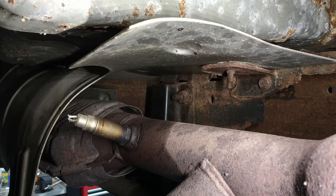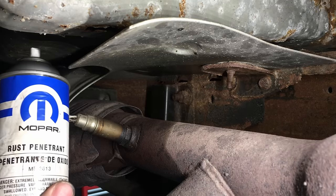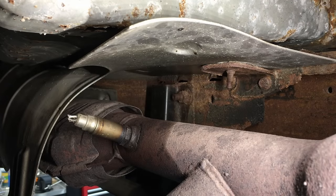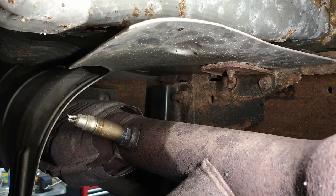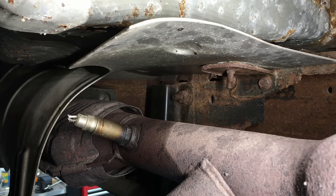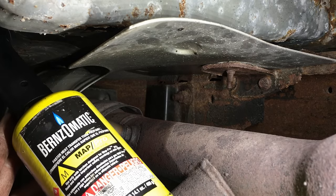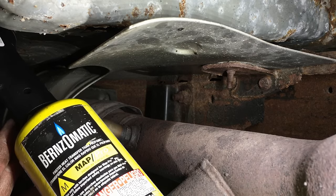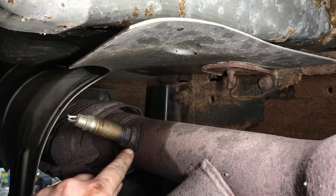When you're trying to remove one of these, a rust penetrant — like the Mopar one I use — is good to spray on there and get it soaking. But in the end, I find heat is your best option. Propane works, but better off is map gas — that is the way to do it. We can get it nice and hot that way, and it'll come out without damaging the threads.